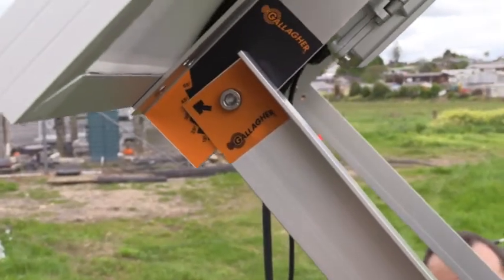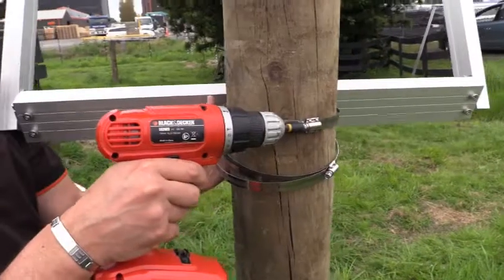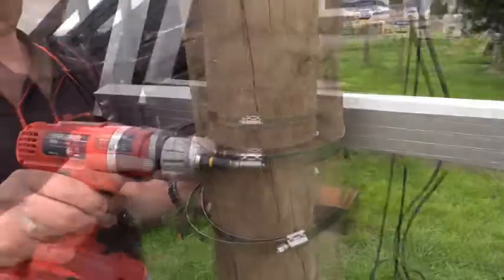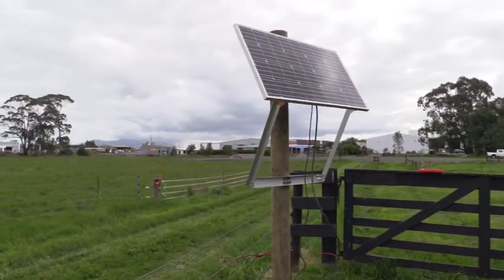Read the instruction sheet to see what angle is recommended for your region. Once set, fully tighten the bottom clamps to secure the panel. The solar panel is ready to be connected to the energizer.